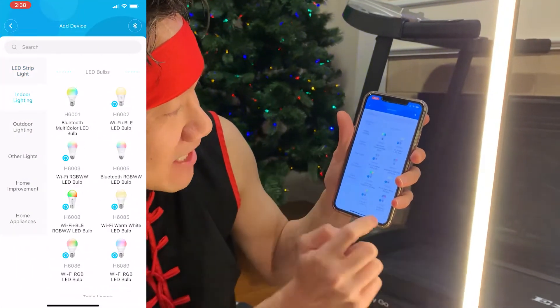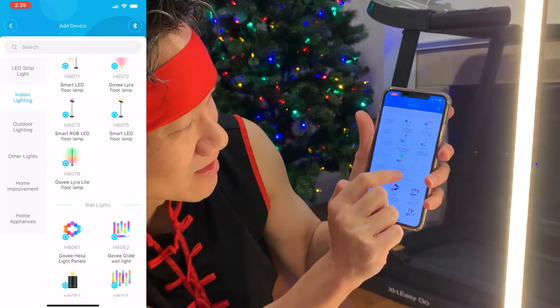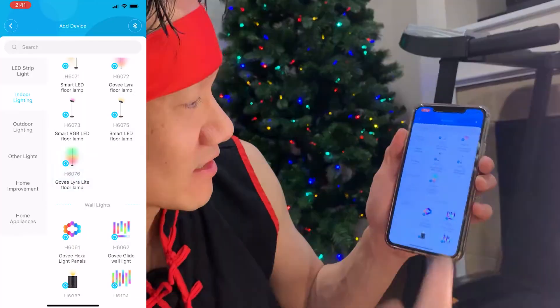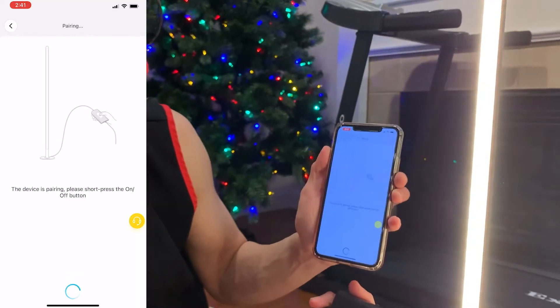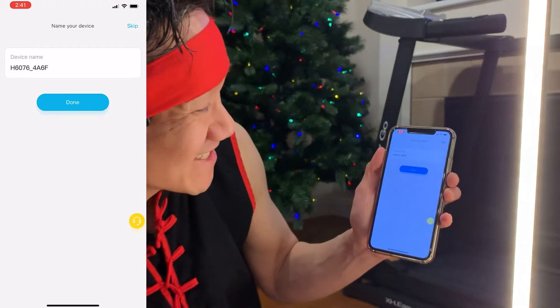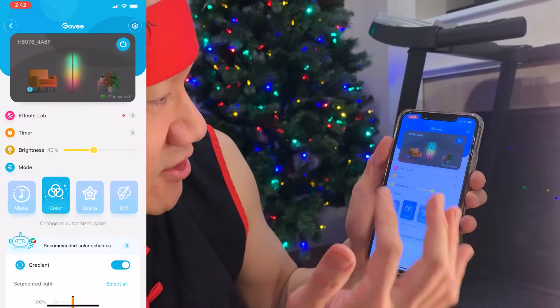We have indoor lighting. Scroll down to the Lyra light floor lamp — H6076 is what we have. Click on the light. It's detecting the light right now. Short press the on button — done! Easy! We can give it a name, or if we don't want to, click done. Super easy!